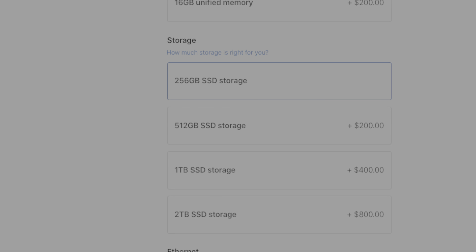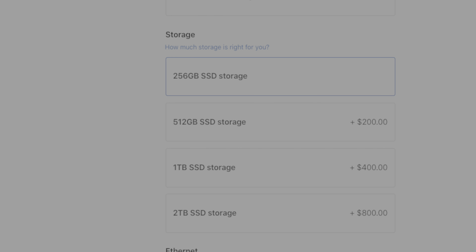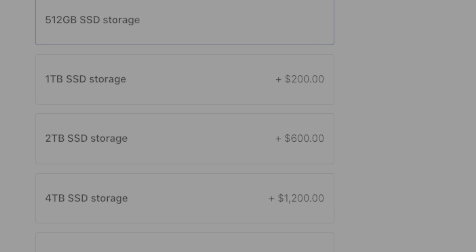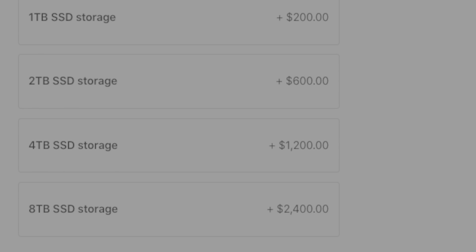Then there's storage. The M1 Mac Mini comes with a minimum of 256 gigabytes and can be specced up to two terabytes, which is reasonable, but professionals — especially videographers and photographers who work with massive files — could use more. That's why Mac Studio comes with a minimum of 512 gigabytes of storage and can be specced all the way up to eight terabytes for $2,400. At that point, looking into an external storage solution might make more financial sense, but it's there for those who need it.